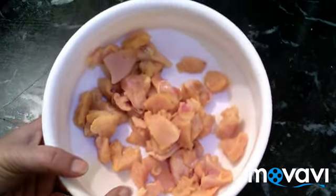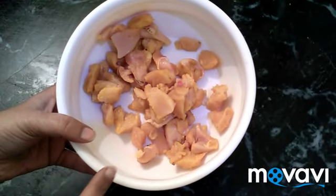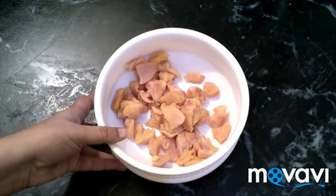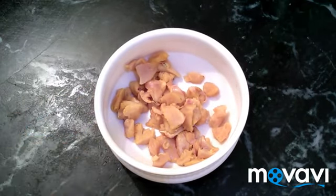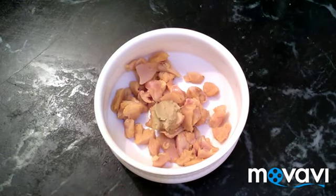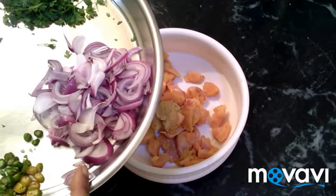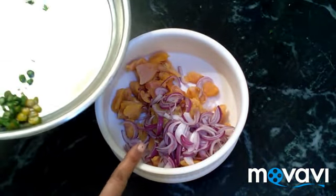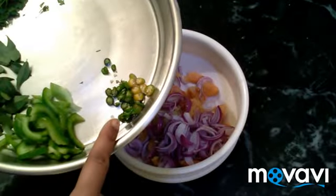For chicken pakoda, make chicken pieces. This is boneless chicken cut into medium-sized pieces. We can slice it to a medium size. This chicken is 200g and it will be used as needed.